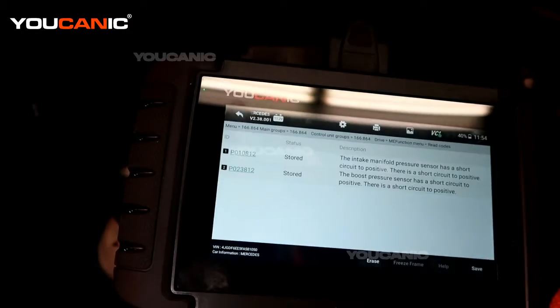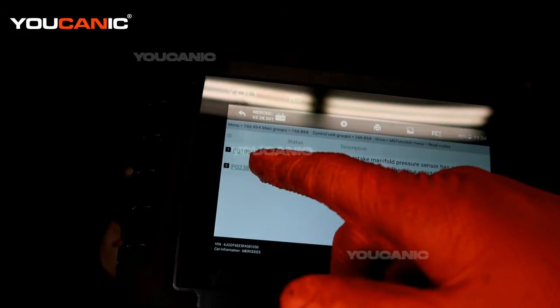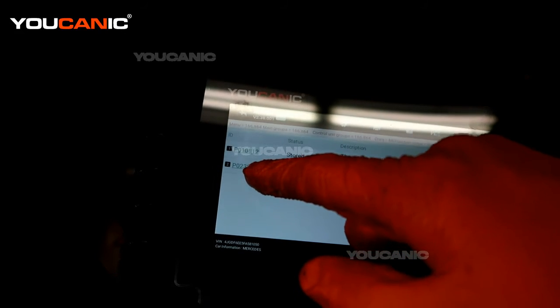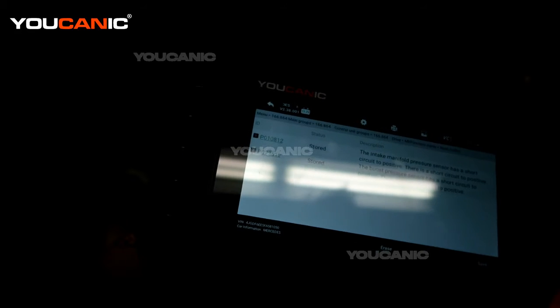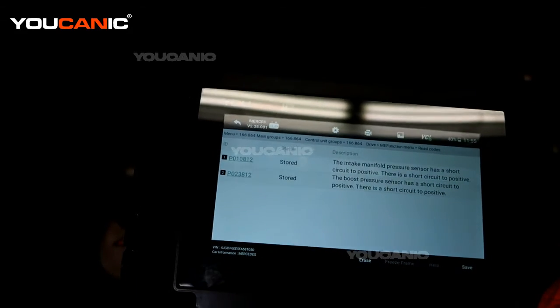We're going to read our codes. We have a P010812 and a P023812. These are both in the same line of system and they're both the exact same sensor, so they can be swapped one or the other.